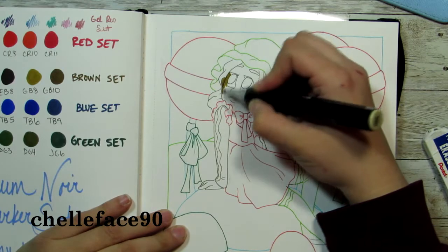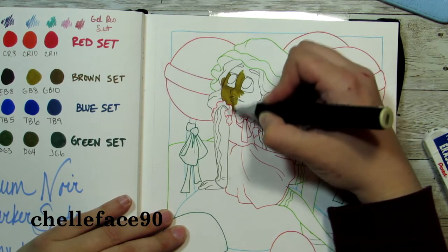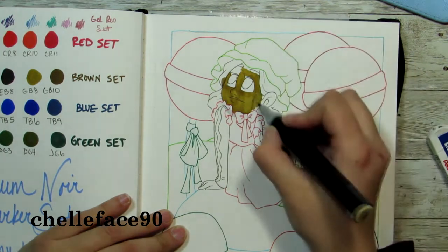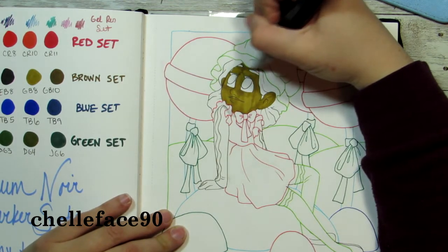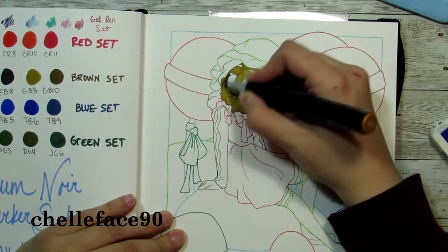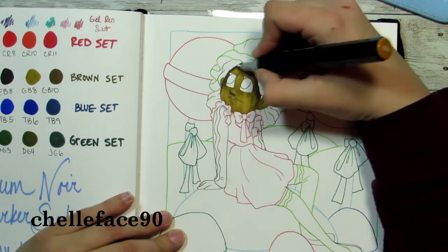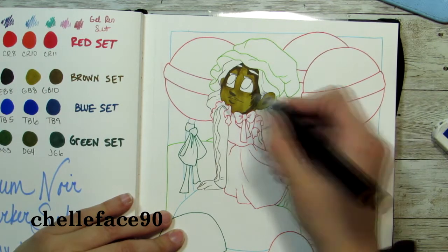Now we're going to color. Just to go over what overall supplies I'm using for this picture — I am using my Ohuhu sketchbook, the hard-bound 8.3 by 8.3 inches, so it's the smaller square but not the smallest square. I will use a white Posca marker, white gel pen, and a white colored pencil just to try and lighten things up a little bit because the colors were super dark.